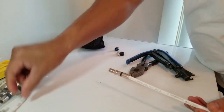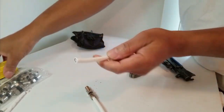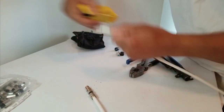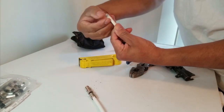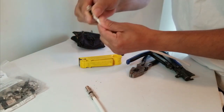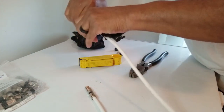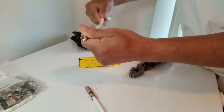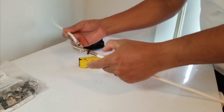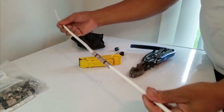Now do the same thing on the other end. Turn the stripper a couple times, get that cut, bring the braiding down, take a connector, and put the connector on there — make sure it's flush. Take the compression tool, press it down, and now you have another good end. You've taken out the bad area, spliced the two ends, and put in the barrel connector. For inside repair, there you go — you now have two good ends.